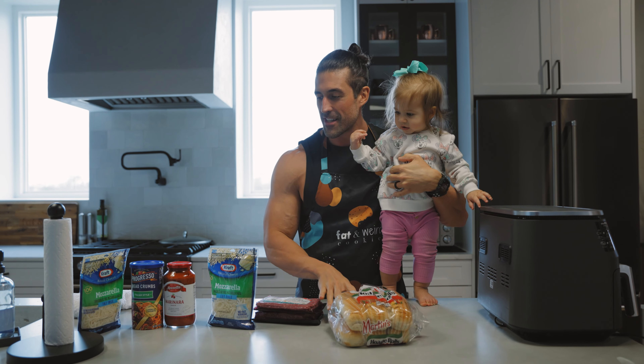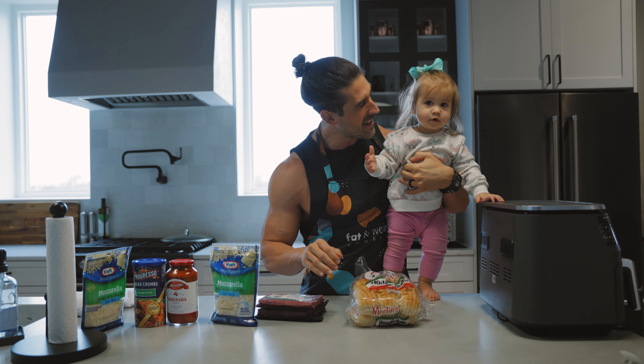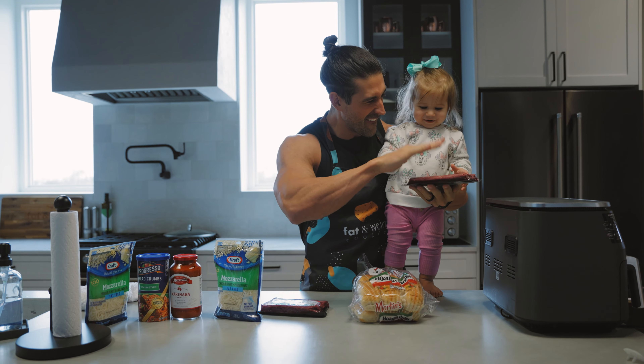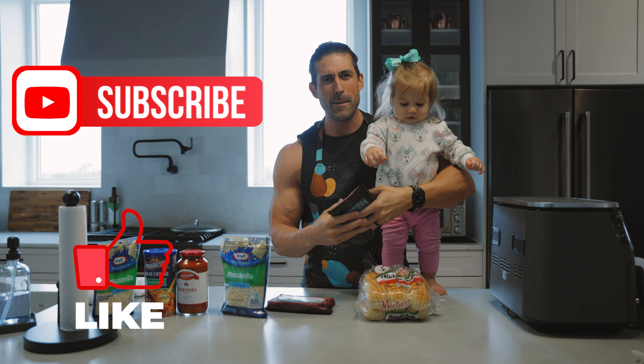Letty is going to help me make some healthy meatball stuff. Hit that meat. Just like this video because Letty is helping us out, and subscribe because she's the cutest baby in the world.